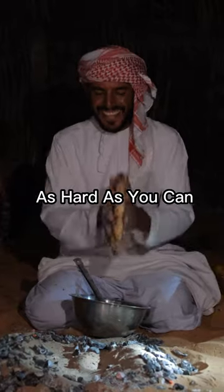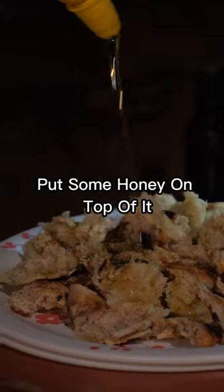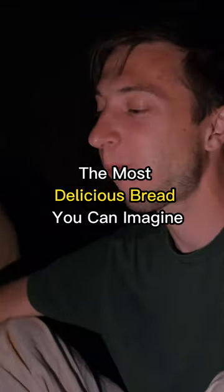Just smack the bread around as hard as you can — smack, smack, smack! Put some honey on top of it and here you have the most delicious bread you can imagine.